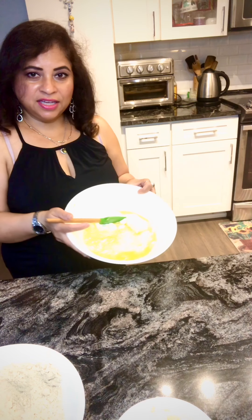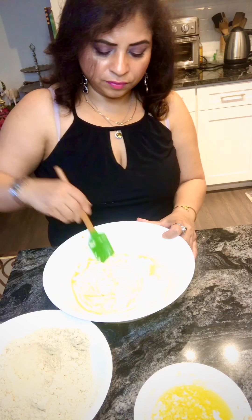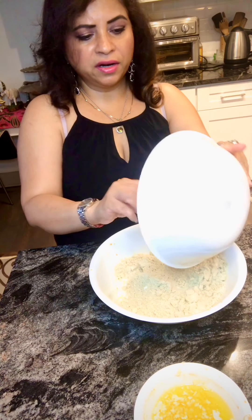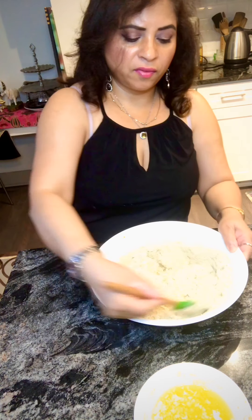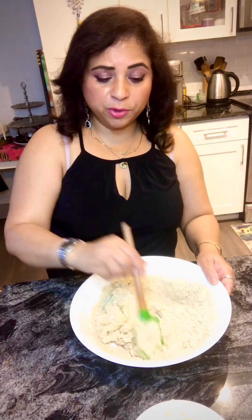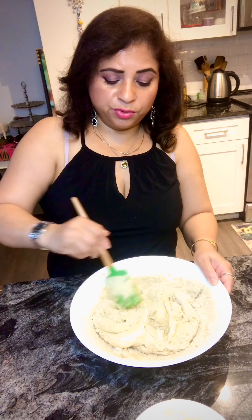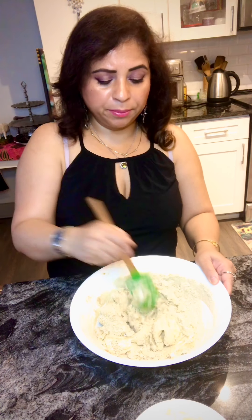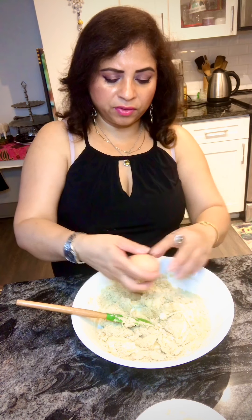The cheese is melted. Fold in all the flour and mix well. For the protein powder, you can use anything — whey protein if you have it. I had vegan so I'm using plant-based protein powder. You can use whey protein powder also, just two tablespoons. Mix this well.